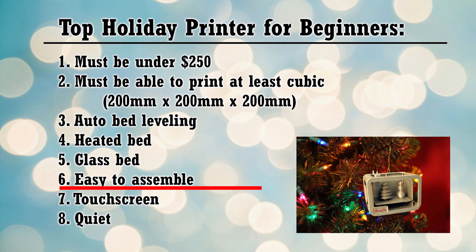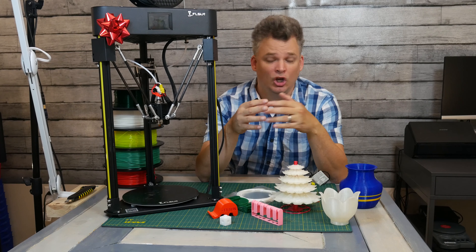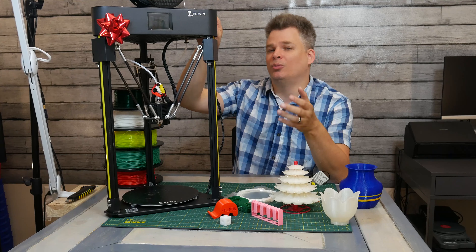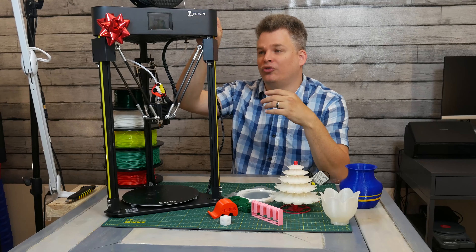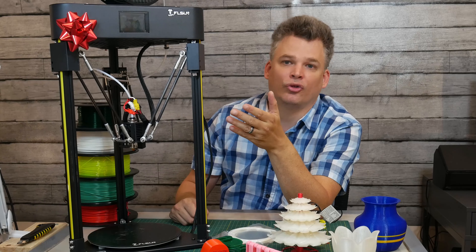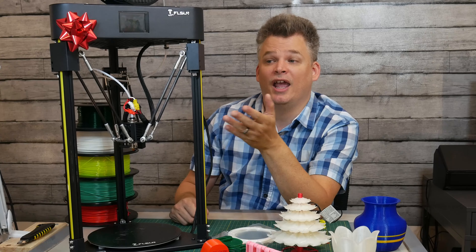Something else the printer had to be capable of was being assembled easily and quickly. Printers at this price point can sometimes be more complicated or require more know-how. This particular printer can actually be assembled within 30 minutes, and you can have it up and running in about 35.